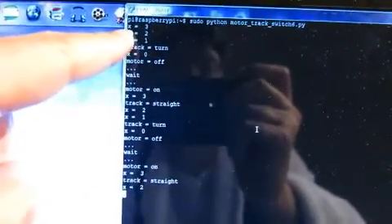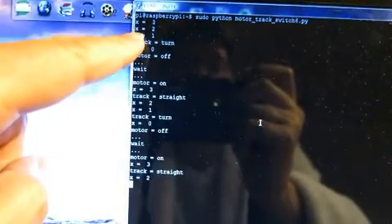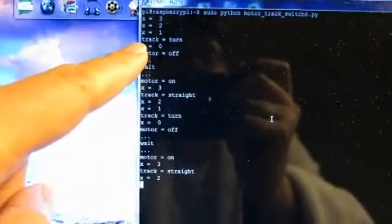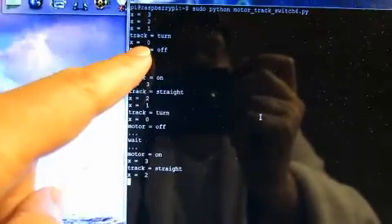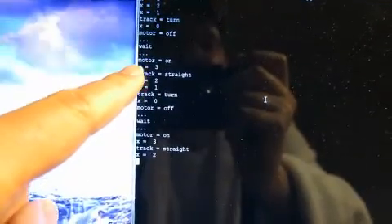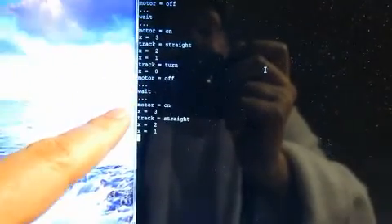Here's our program. The program starts with a count of three right here. Every time the train passes the light source, it decrements. Once it gets down to one, it says OK, make the track turn, so the next time around it'll go to the station. When x equals zero, that means it hit the station and shuts off the power. It waits, turns it back on, resets the counter to three. After it's gone a little ways, it makes the track straight again and repeats itself.